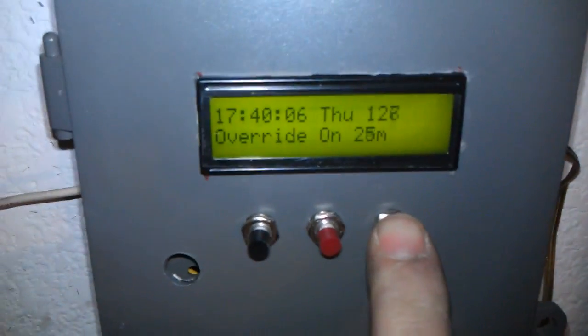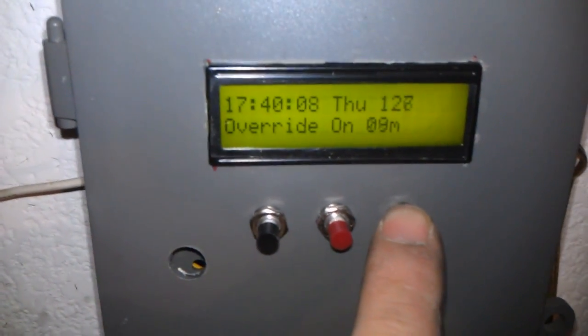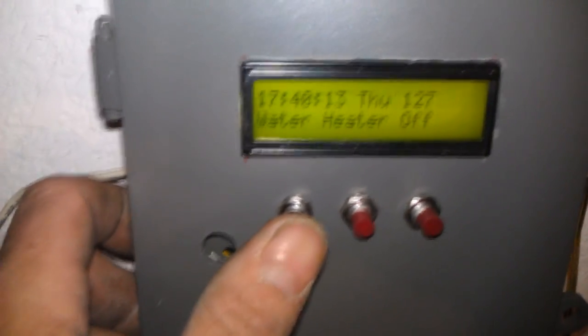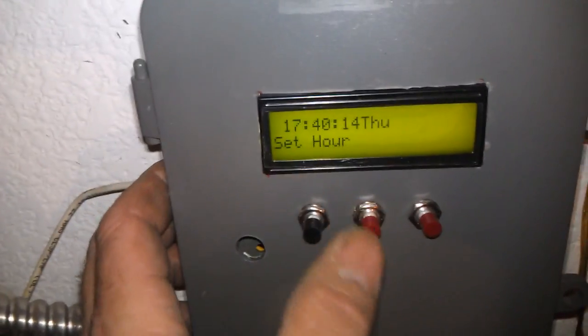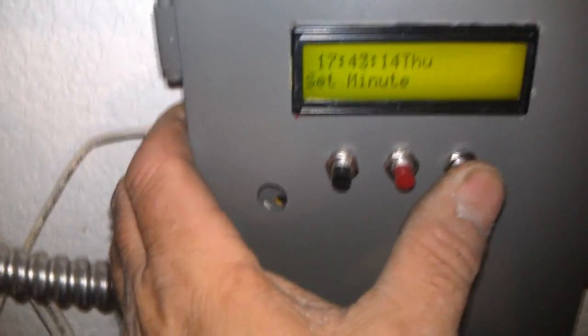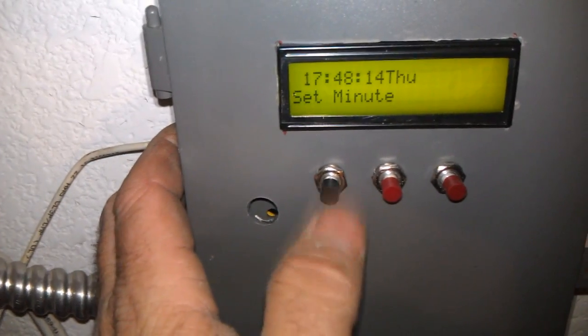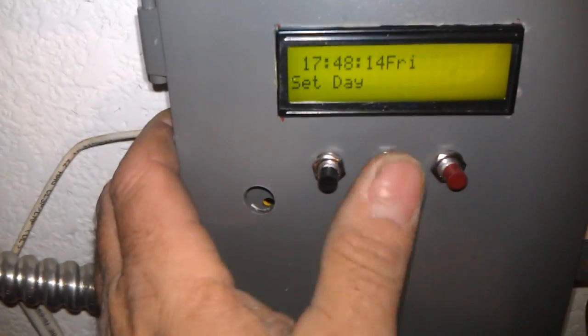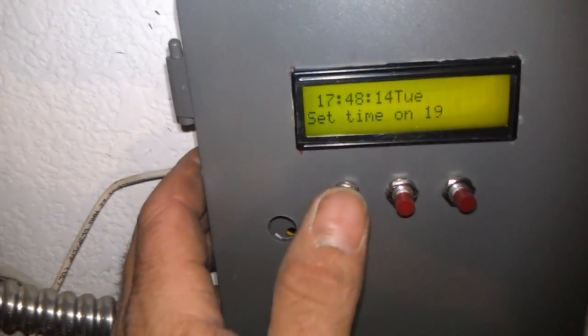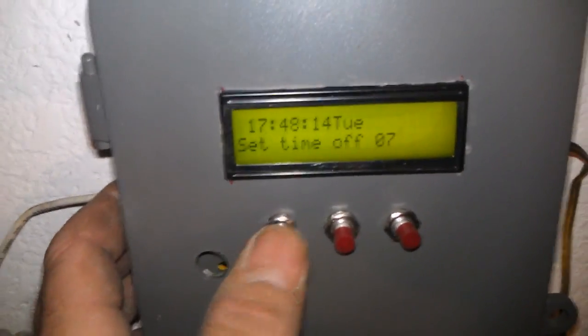It's not on because the temperature is too high — the water heater is hot. We've got to adjust the settings. Let's turn the override off. Go to the Mode button: set hour — 5:48, already on 5 — then go to minute, you can go up and down. It's Tuesday. Time on at 7 o'clock at night, time off is 7 in the morning — military time.